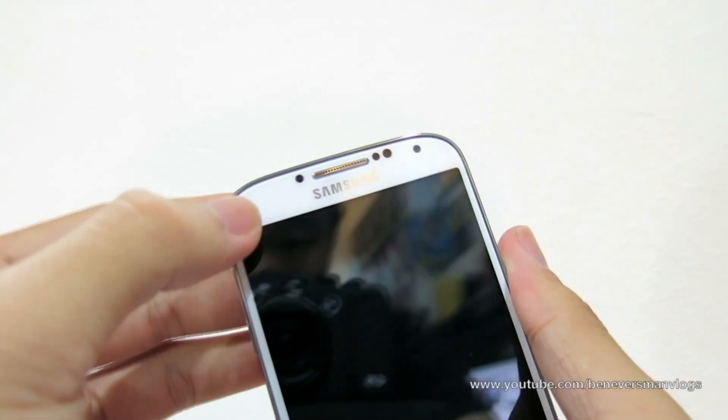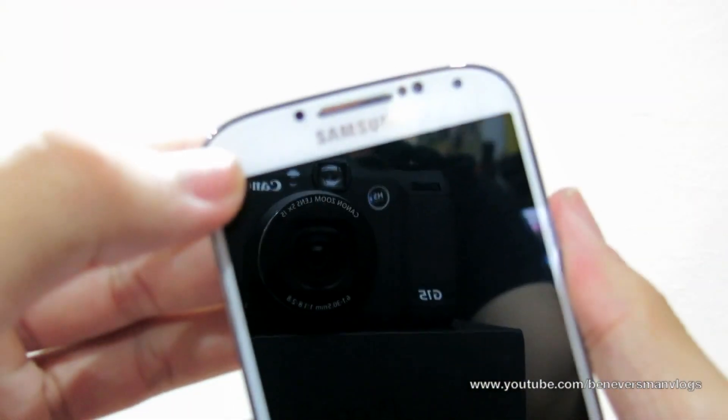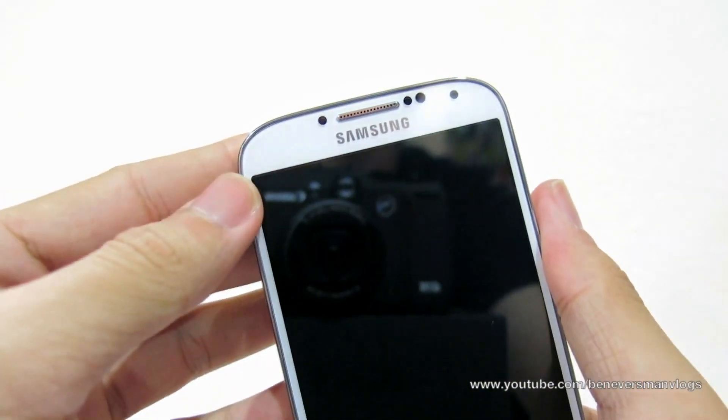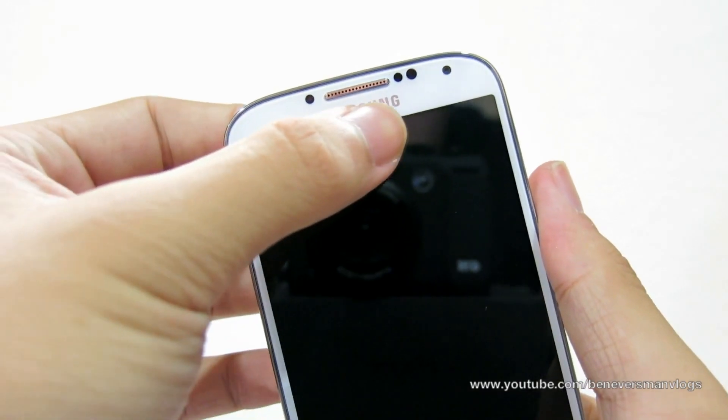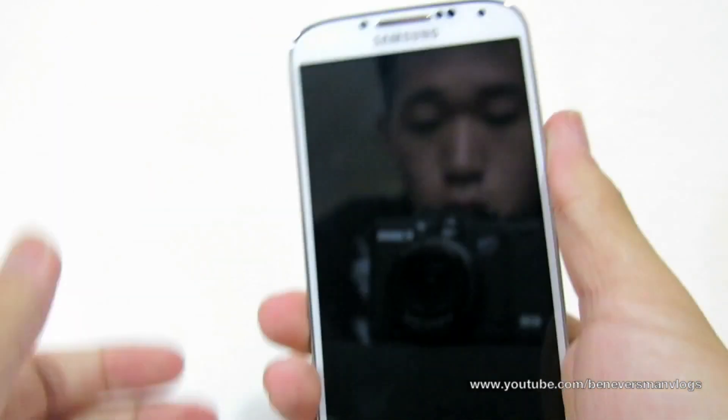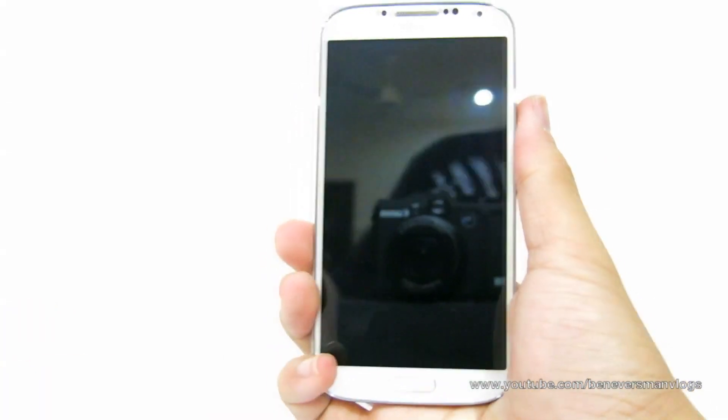We have the LED flash and 13 megapixel camera on the back. Now let's look at the front. We have the LED flash that will shine blue for any notifications. We have three sensors on the front and those are for the hand gestures and everything, along with a 2 megapixel front-facing camera.